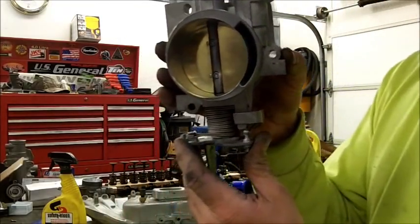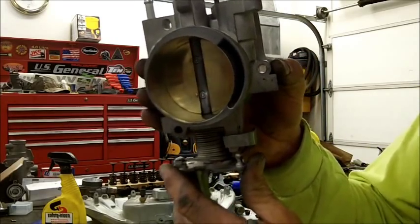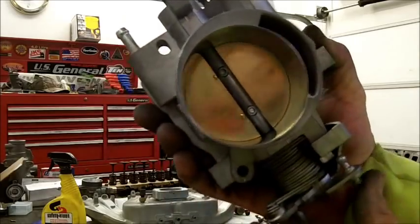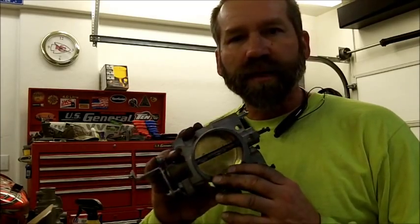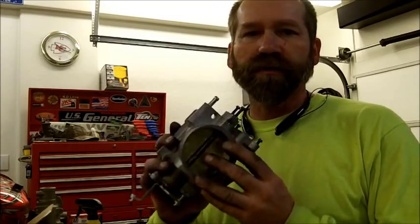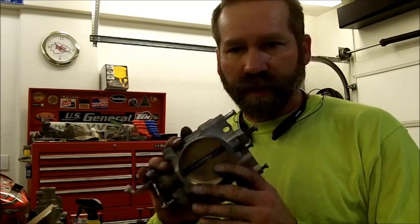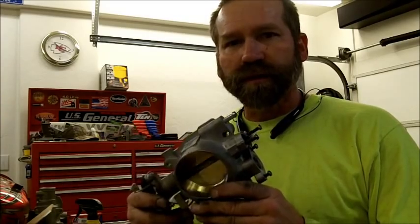That's basically it right there. I like it! Thanks for watching — please subscribe. I've got more videos coming out and a lot of stuff to do with the air intake system. I'm going to be upgrading that and I think it's going to turn out real nice. Thank you.